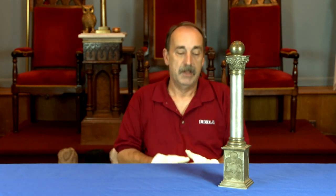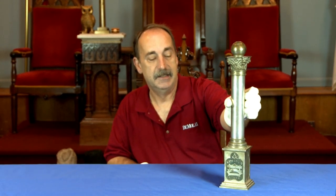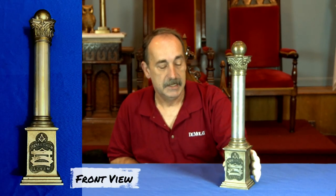Our episode today is this piece here. It is not one of the middle chamber columns with one missing, and it is not a warden's column missing one of the columns. This is rather an unusual piece. I do know they have made these in metal, in cardboard — we here in Massachusetts give them away in cardboard today. This is actually a lambskin apron holder. I believe it could be, and we'll figure it out in a second when we open it up.